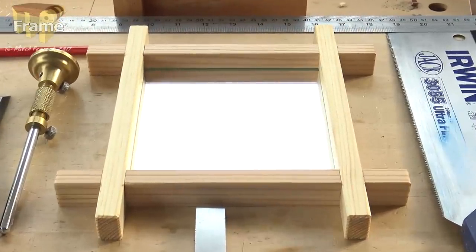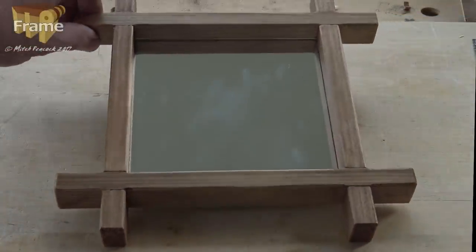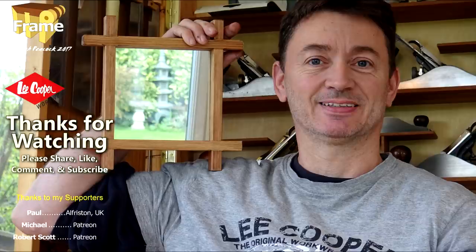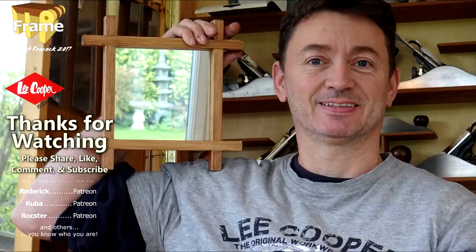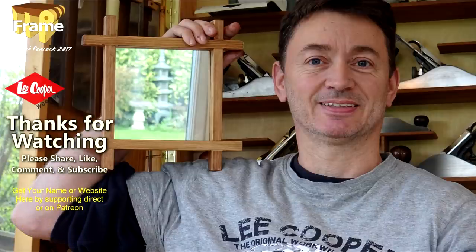It's had a coat of shellac, now take an application of wax and that will be finished. Or you could colour it. Thanks for watching and thanks to my patrons for making this video possible. If you liked it please share it and if you want more information on becoming a patron or supporting in other ways then please click on the links. Cheerio!